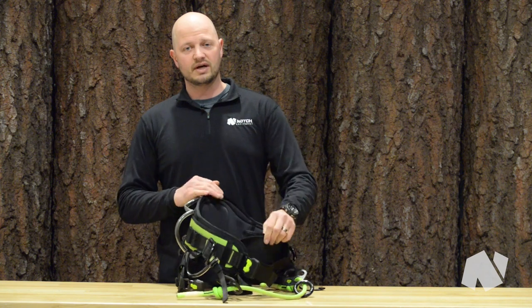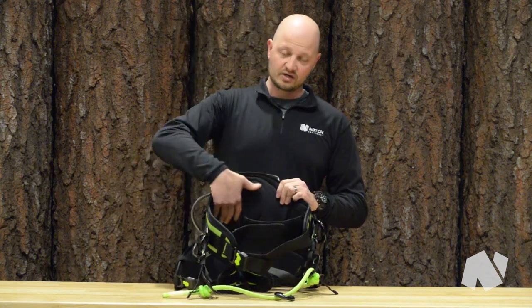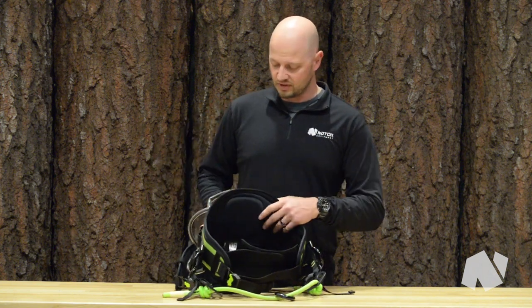The Velcro waist belt is really nice to help suck that saddle into you a little bit tighter. And we have a nice contoured foam back pad here so it provides additional support and comfort.